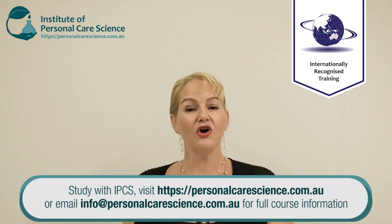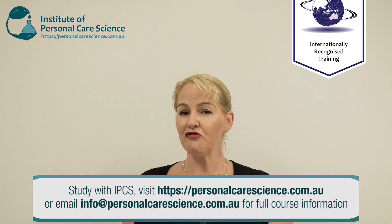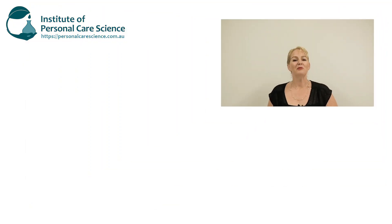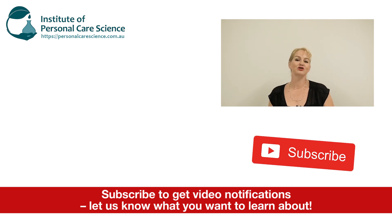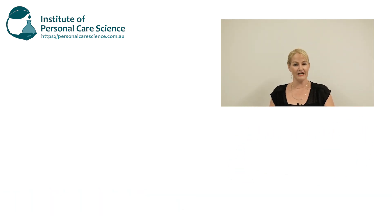I hope you enjoyed this video on how to make a natural, non-foaming, clear shaving gel. Please give the video a thumbs up, leave any questions or comments below, and make sure you subscribe to receive notifications about all our videos. Happy formulating!